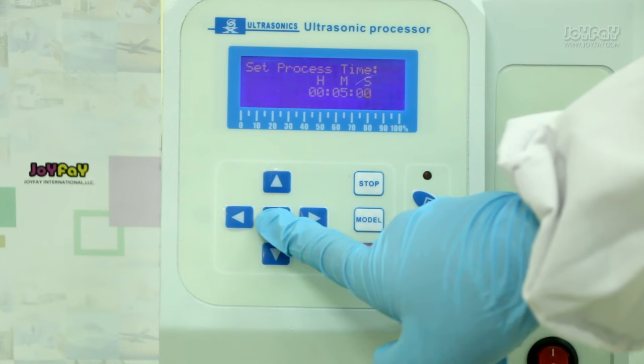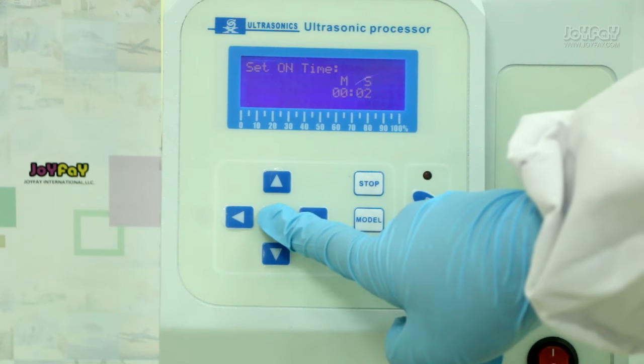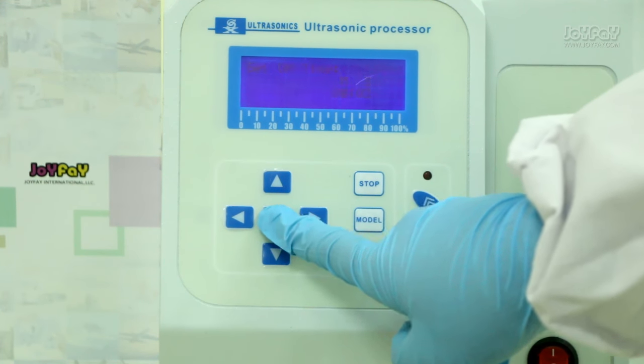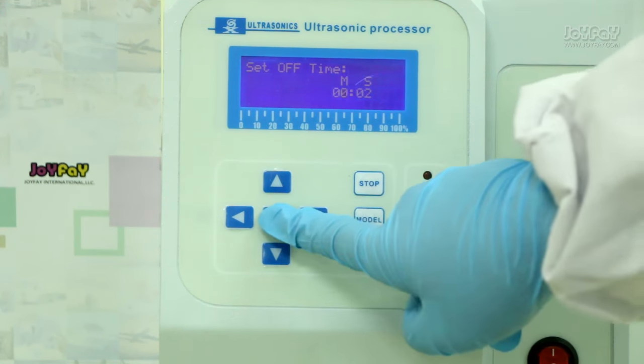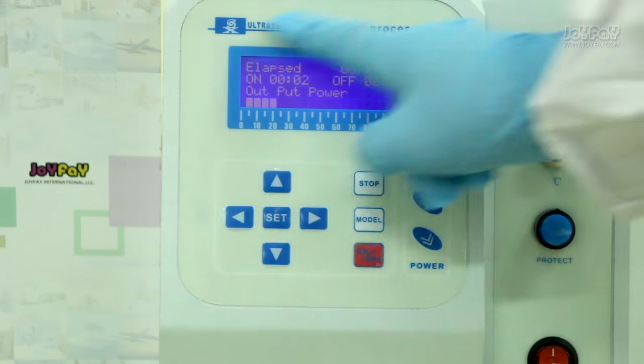Press the set button and we will move to set the on time. Press the set button again and we will move to set the off time. Press set once more and we have finished setting the processing time.